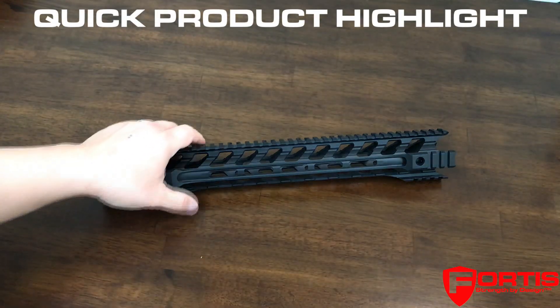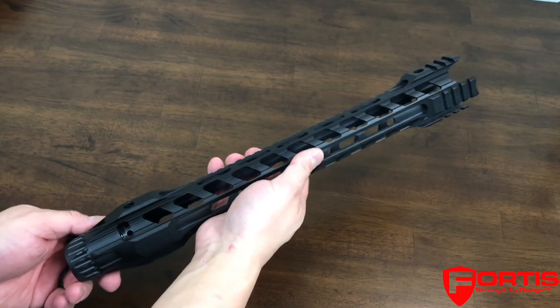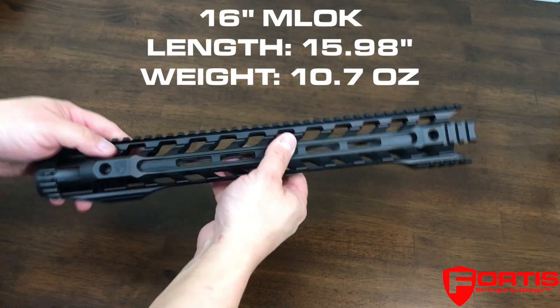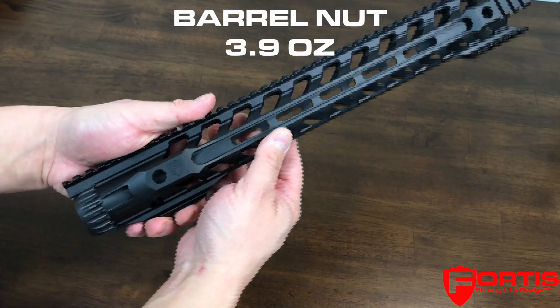This is a quick highlight video for the Fortis Night Rail. This particular one I have in my hand is a 16-inch M-lock. This weighs in at 10.7 ounces without the barrel nut. The barrel nut weighs in at 3.9 ounces.